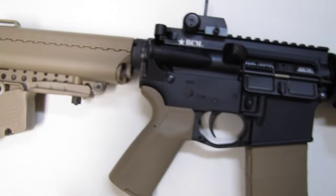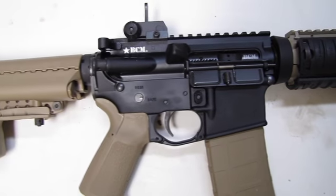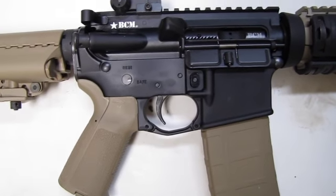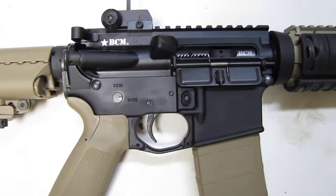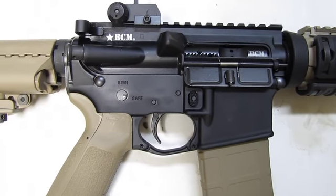Of course, Bravo Company. Pretty sure they make the best direct impingement on the market today — and that's my opinion — but professional shooters use them. And I have to agree, it's one heck of a well-built gun.